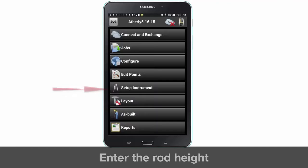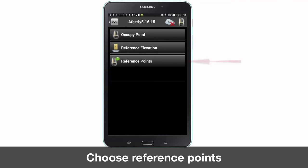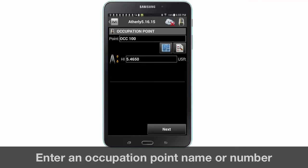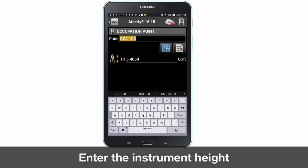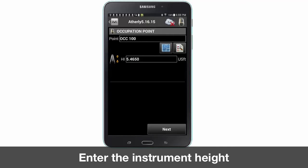Back on the main screen select setup instrument. Next select reference points. Now create a new point name or number from where the instrument is located. Enter the height of the instrument, which is the measurement from the laser point on the ground surface to the mark located on the side of the LN100. Press next.